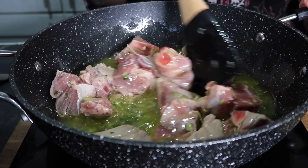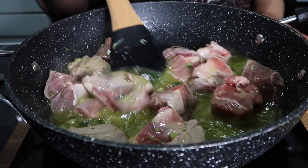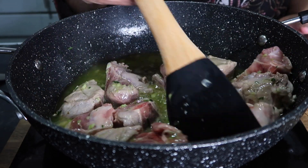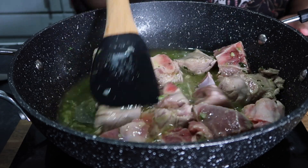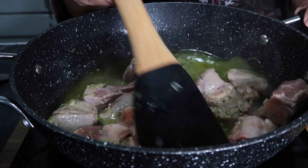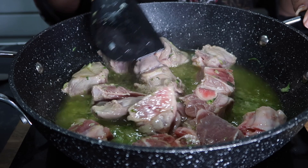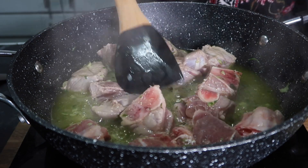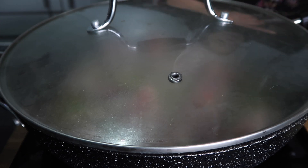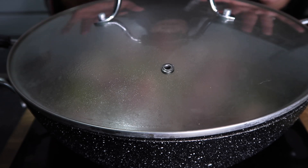Keep stirring. Cook this for a good 10 minutes on medium heat so it will be roasted. Cook it under the lid for 10 minutes.